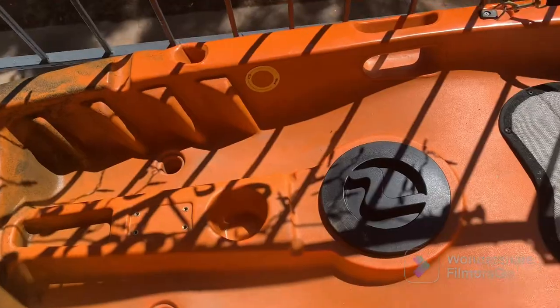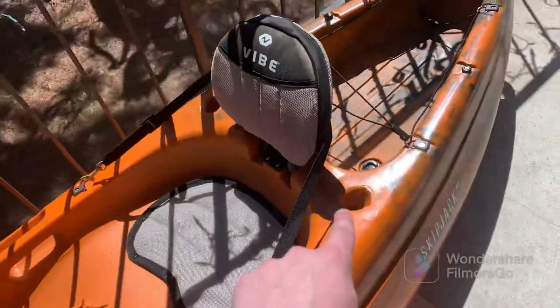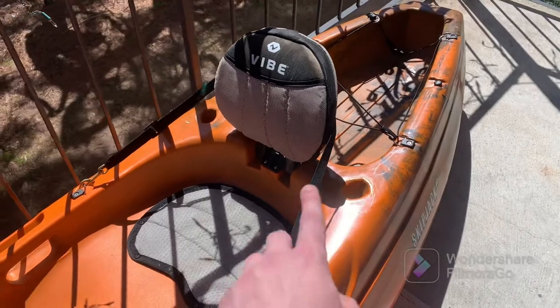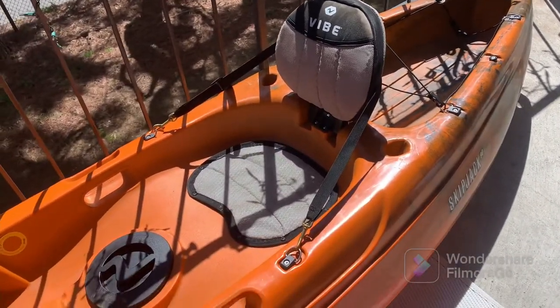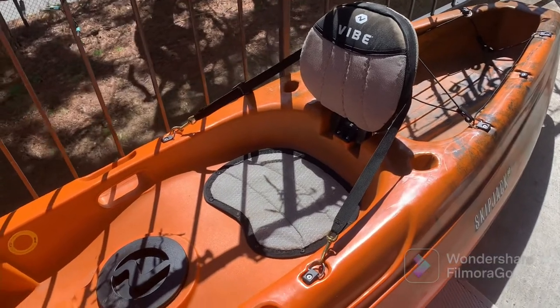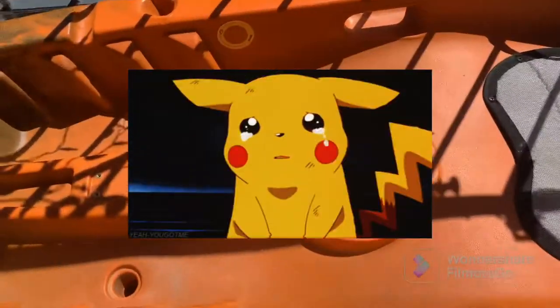There are also two rod holders on the back side — one here and one here. I would not put your poles in the back ones though, just because of how close they are to the seat. There's a good chance you'll bump them with your paddle and the rod goes into the river — everybody's sad. I've done it before, so that's why I'm warning you.